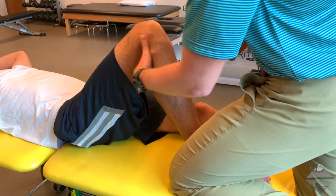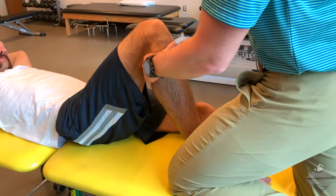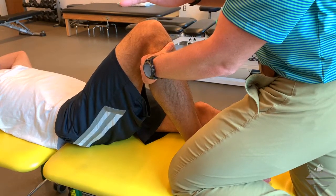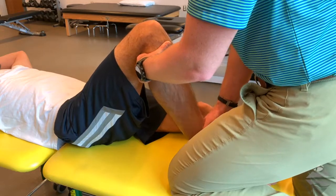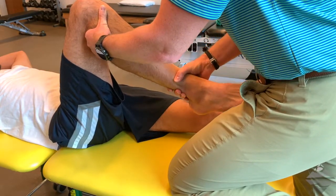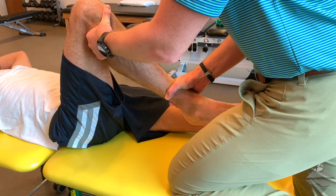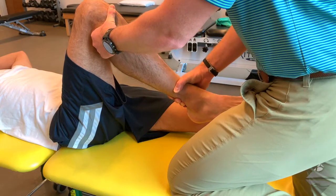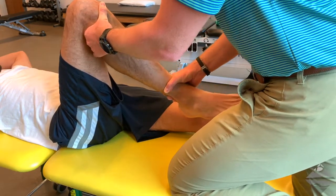Move in a slight rectilinear fashion and approximate at this point. From here, the opposing hand takes the distal ankle just proximal to the medial and lateral malleolus. Maintain close contact here and externally rotate the tibia while flexing the knee to end range.